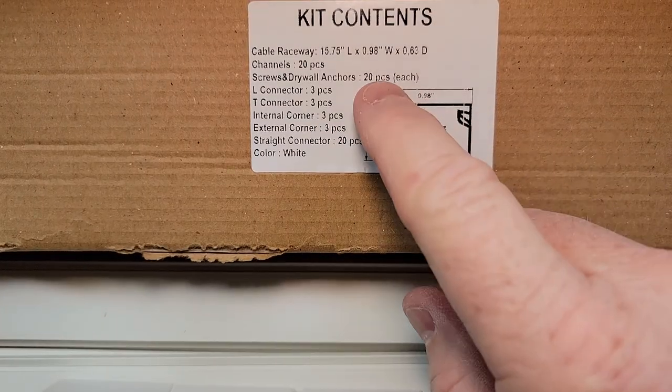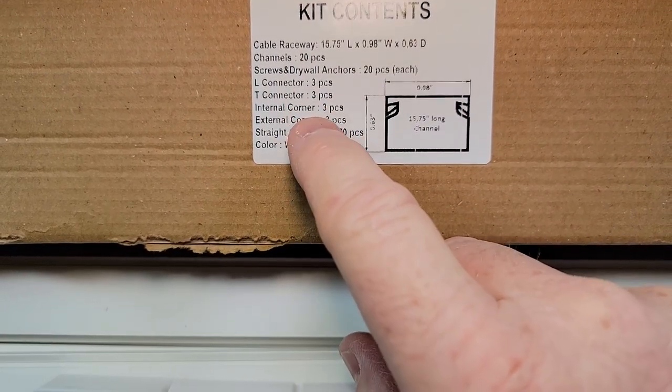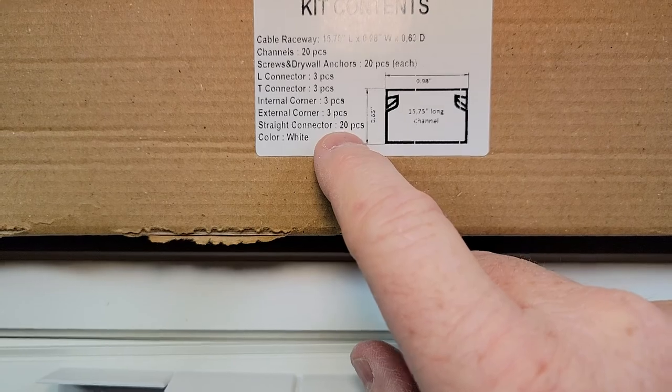The kit includes 20 pieces of the channels, three L's, three T's, three internal corners, three external corners, and 20 straight connections.